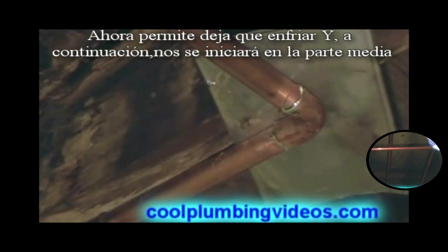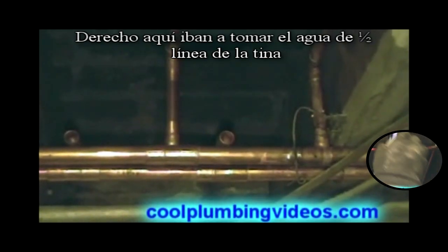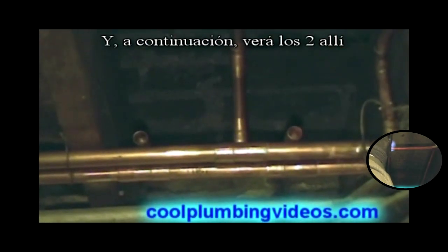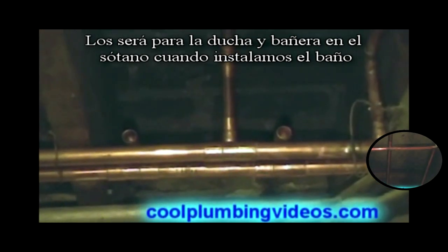Alright, let's let that cool down and then we'll start back in the middle part. Right here we're going to bring our half-inch water lines to the tub. One will be for the cold, one will be for the hot. And then you see the two right there — those will be for the tub and shower in the basement when we put the bathroom in.